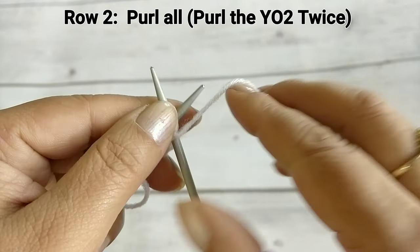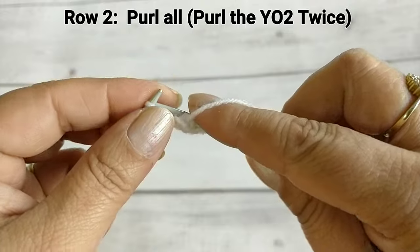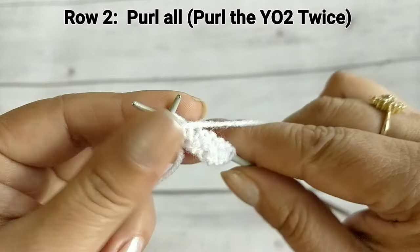We will make the next round. Purl all the stitches. You can slip the first one and purl all the remaining stitches — purl, purl, purl, purl, purl.